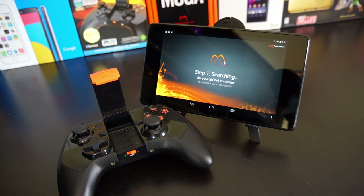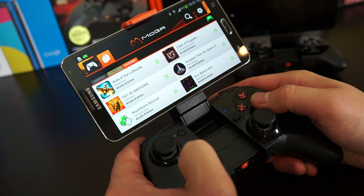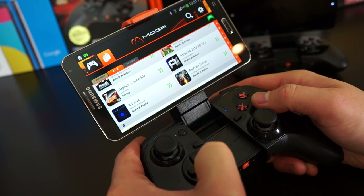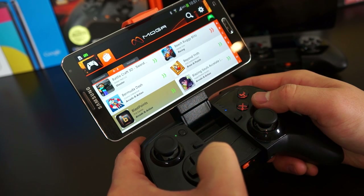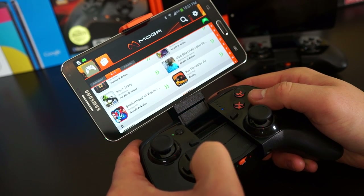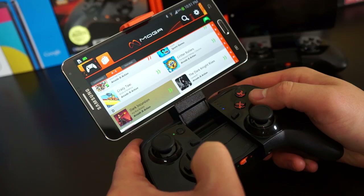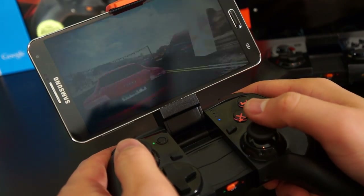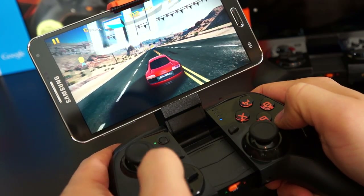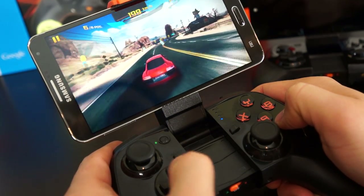The MOGA Pivot app has a list of compatible games and will take you directly to the Play Store to download them. However, not all compatible games are listed — some are compatible in the Play Store that aren't listed in the app, so check forums too. It's surprising how many games have MOGA controller support, often listed right in the Play Store description.